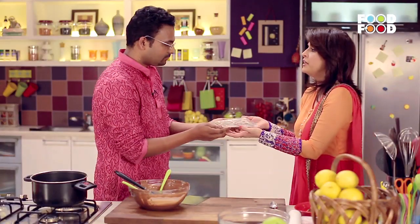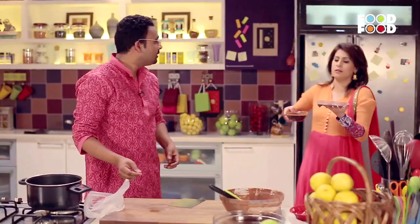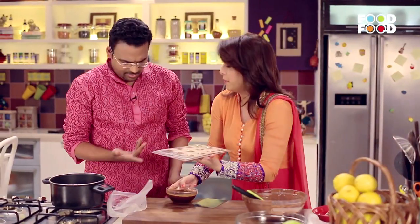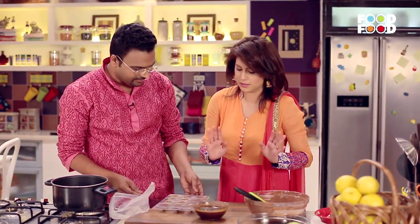Refrigerator or freezer? Always the refrigerator. Any particular temperature? It can be regular — your fridge is generally at 4 to 6 degrees, so you can just leave it at that.